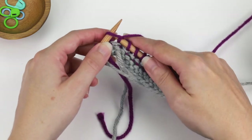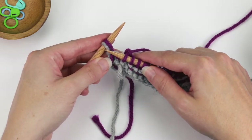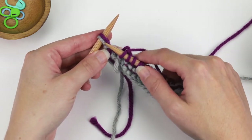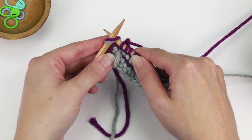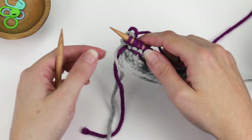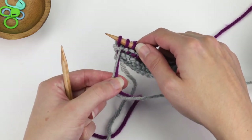When you get back to the first stitch that you originally knit with both strands, you just want to make sure to knit those strands together. So insert the right needle into both of those strands and knit them together. Then I like to give those two strands just a little bit of a tug.